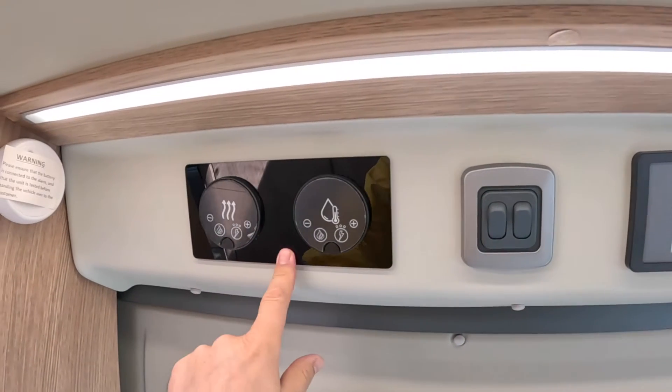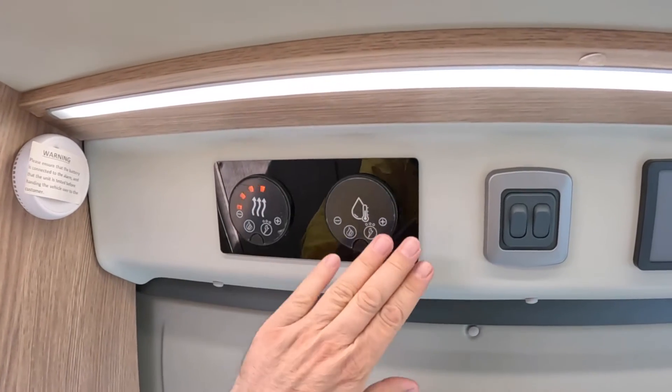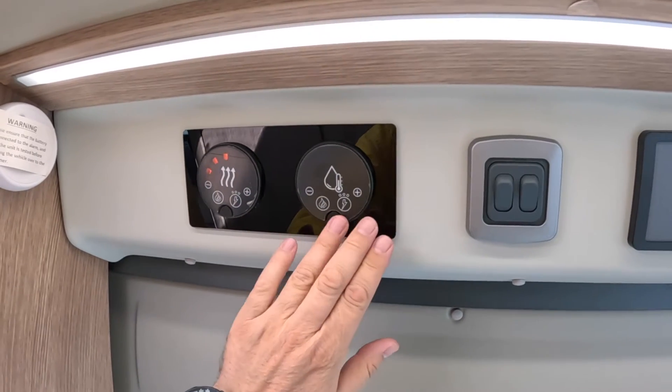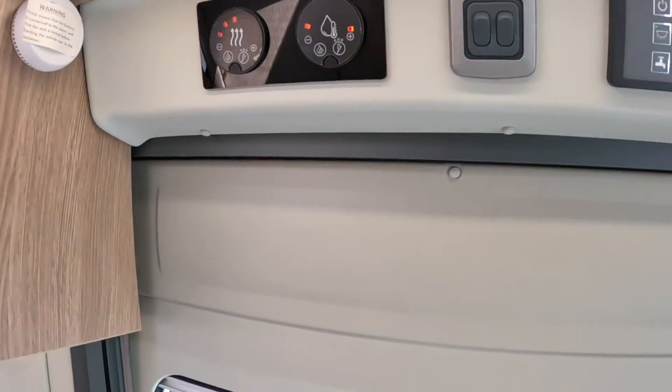This is for your water heating and central heating in the vehicle. These controls light up with little touch-sensitive LEDs, so as you go over them they illuminate — you can see them lit up there.